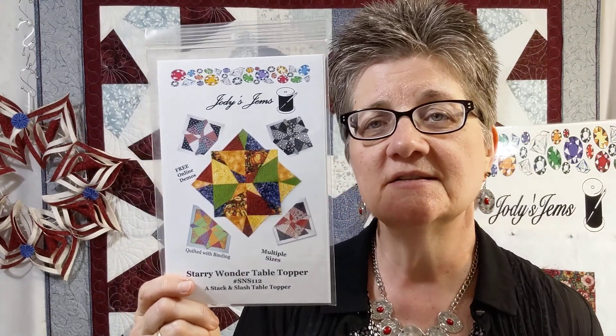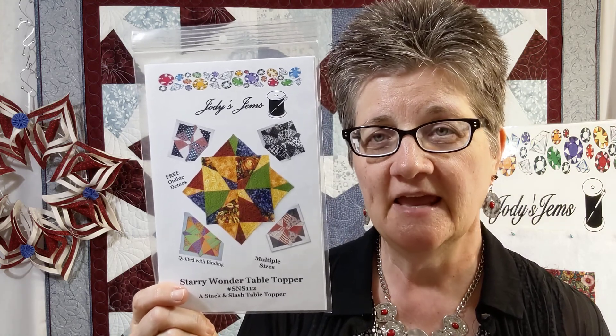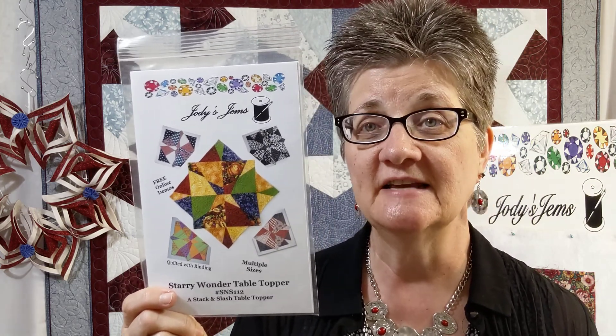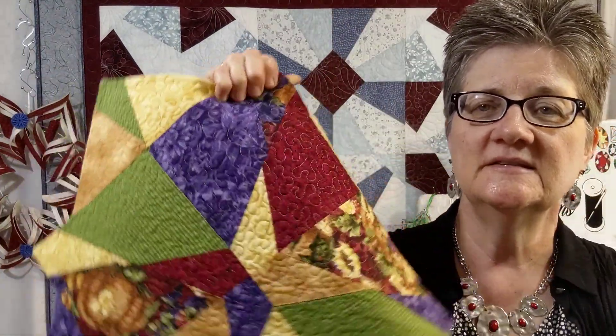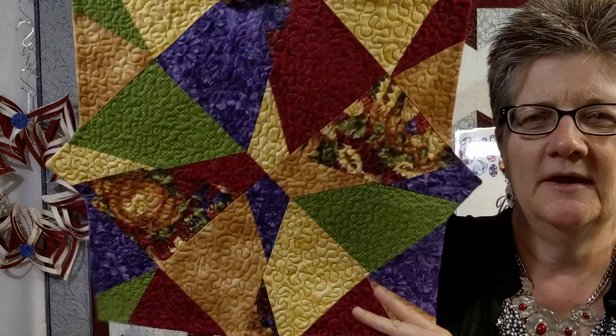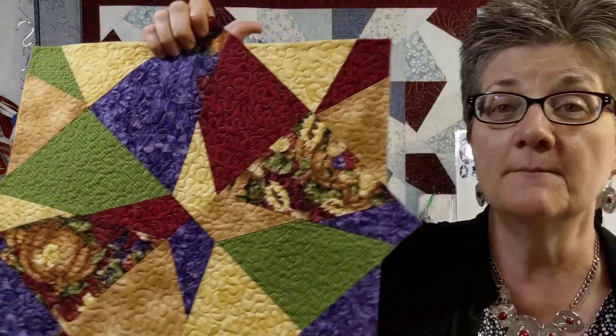This one was my number one selling pattern next to the Twisted Star Ornament, and this is the Starry Wonder Table Topper. It features eight different sizes from six fat quarters. This is pointy — there is no border on these. These are two of the small ones. This is the smallest size of the eight, then the next size up, and then they get bigger, up to 50 or 52 inches.